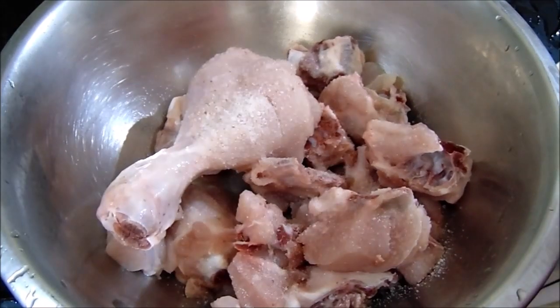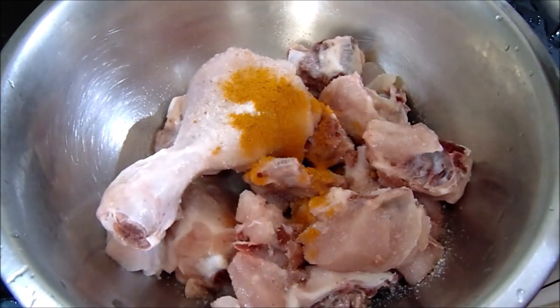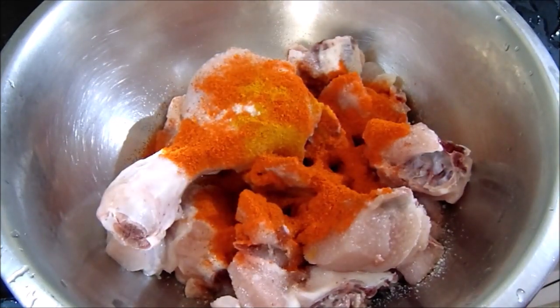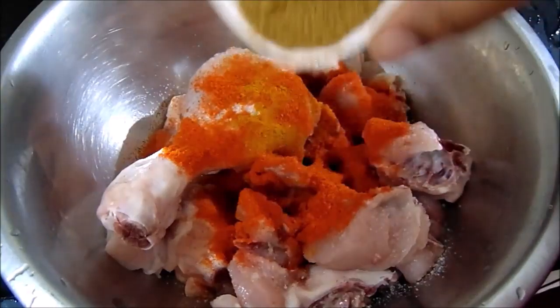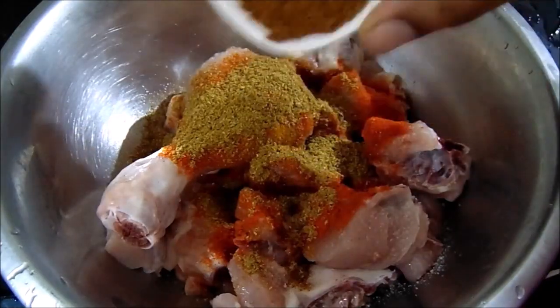I will cook it with 1 teaspoon of tea. Put in 2 teaspoons of milk. If you want to cook, you will cook it in a few minutes.